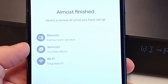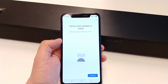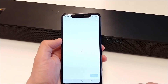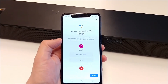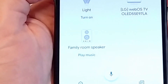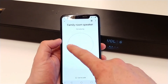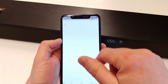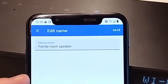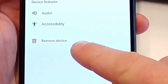We can see an overview of what we have set up. Now the soundbar is ready to use. We can see it here in the home screen of the Google Home app. We can control the volume, and if we go to the settings, we can change the device name or remove the device if needed.